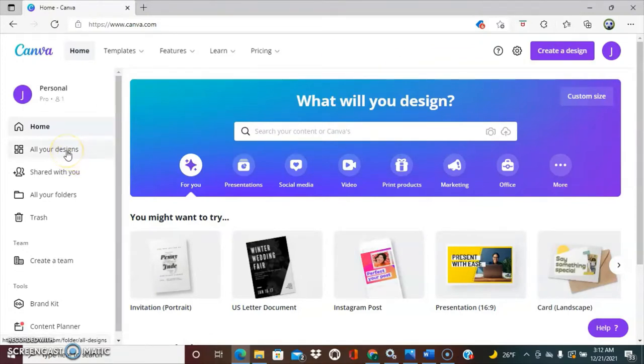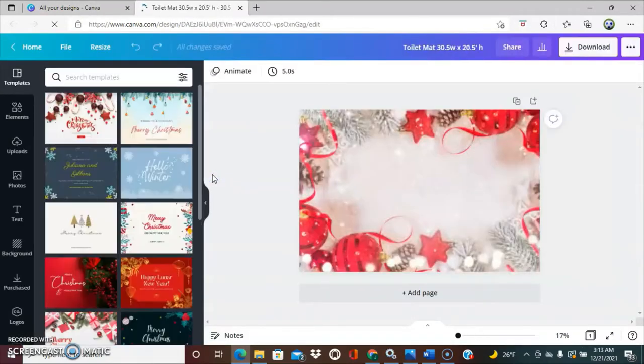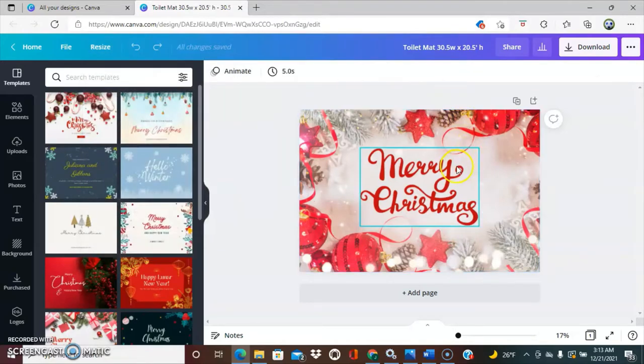For me, I already designed in size like I first stated, so I'm going to go ahead and click on All Designs. We're going to be using these three designs — each of these are for each of the three-piece bathroom sets. We're going to start off with the toilet mat first. My toilet mat size is 30.5 inches in width and 20.5 inches in height.